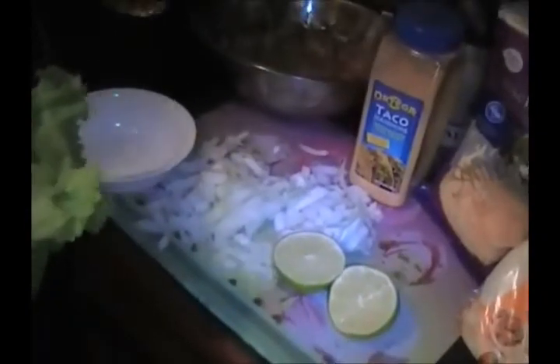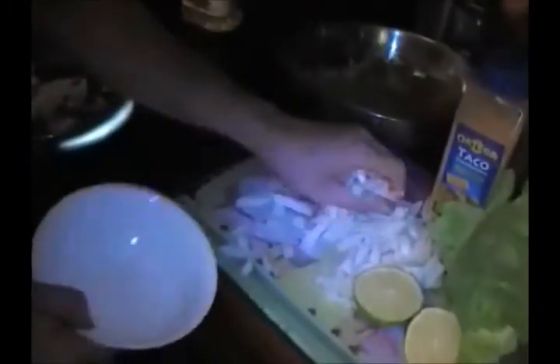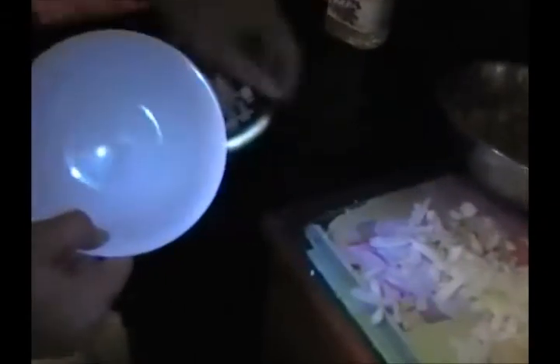Let's get to the onion and start sautéing. Turn this on to medium high, about seven. I'm gonna use a little bit of vegetable oil - just a dab, not too much, just enough to sauté the onion. This little bowl here is what we're gonna use to put our onion aside when we do the meat.